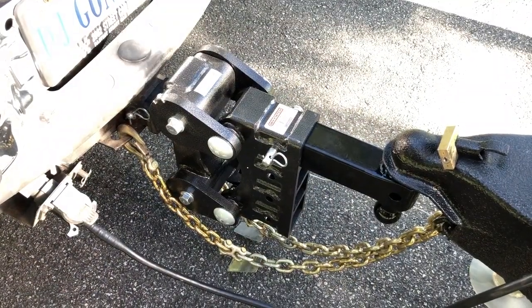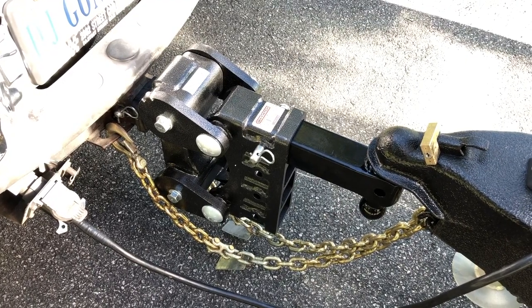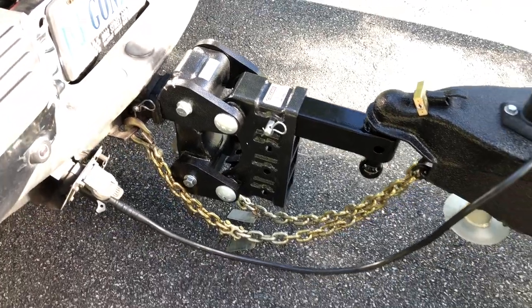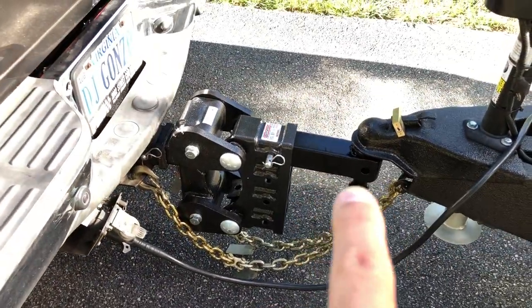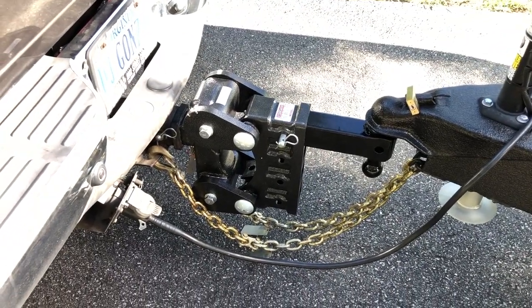Alright, we're just about done here. We've mounted up the Gen Y torsion flex hitch. This one here is rated up to 21,000 pounds, and I've got an extended shank here too.